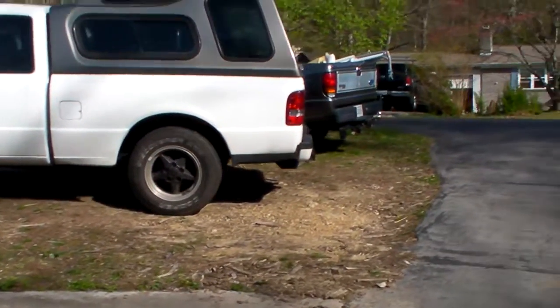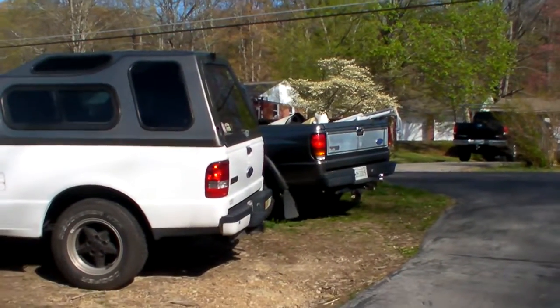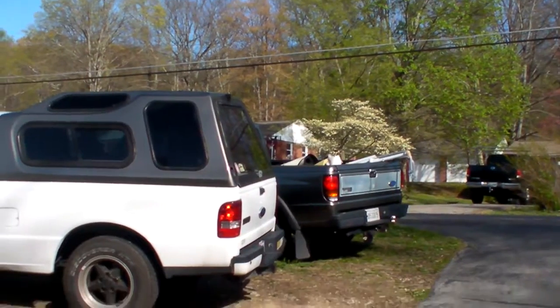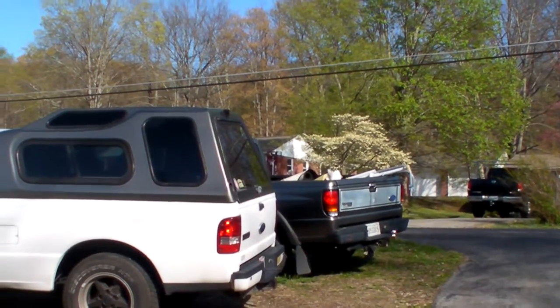My 2006 Ford Ranger is sitting next to it. Behind it is a Mazda bed I found in the junkyard — it had vinyl lining, they wanted $450, and vinyl lining alone costs $650, so I grabbed it. That's why the tail lights look weird.